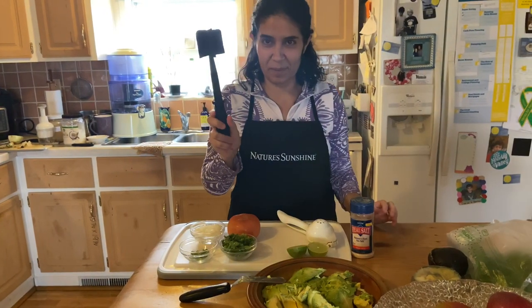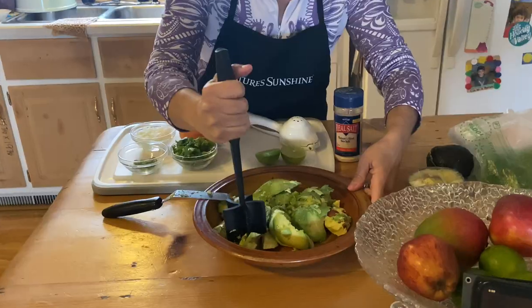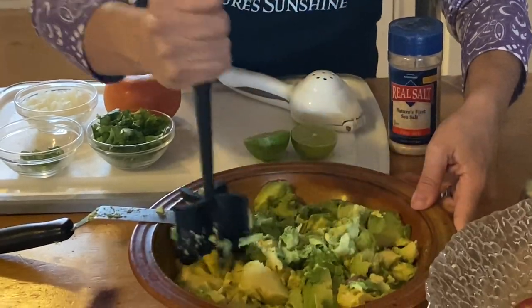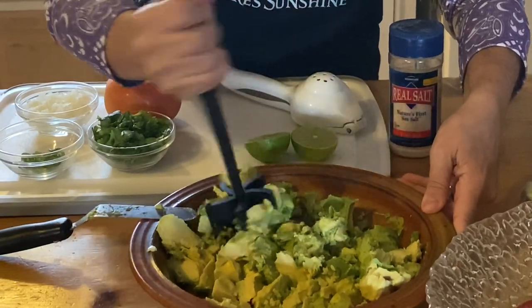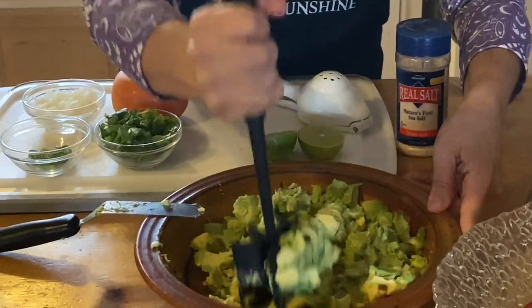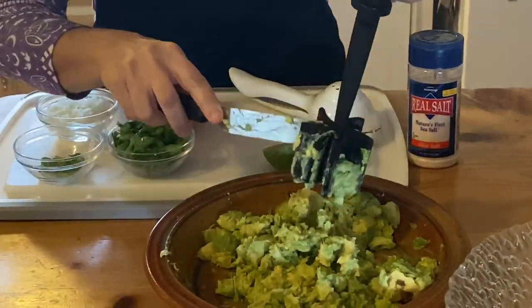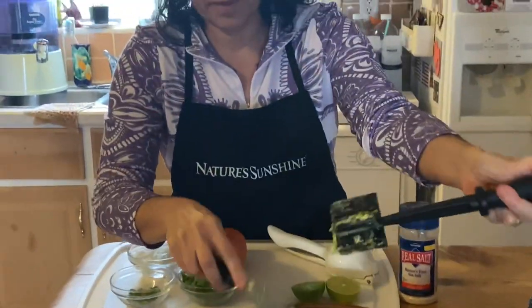This one is also from Pampered Chef and it is so good for smashing anything, but especially avocados — or when you make banana bread too, it's very handy. I'm just going to give it all a nice consistency here. Make sure to get everything off.